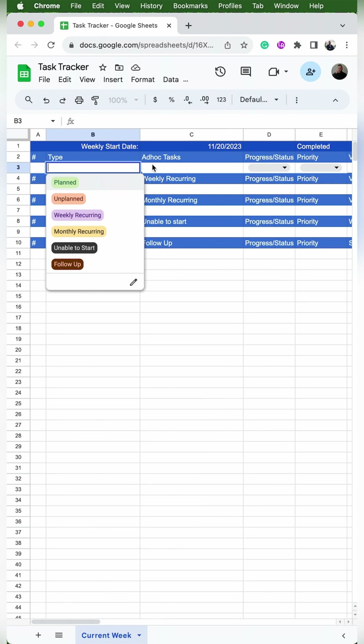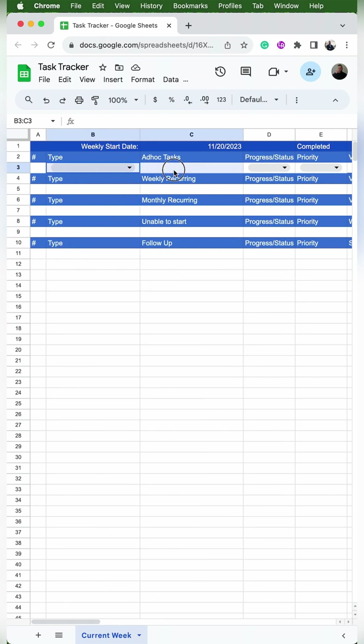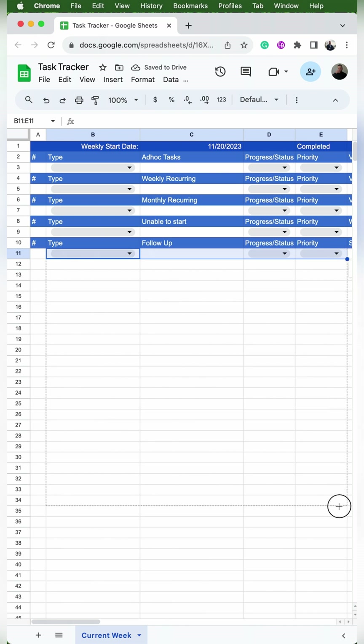Then I'll select cells B3 through E3. If you have trouble selecting cell B3 without hitting the dropdown, just click on the little white space to the right. Then I'm going to copy and paste that into rows 5, 7, 9, and 11. In row 11, we can use the little fill handle in the right-hand corner to click and drag that down to add it to more rows.